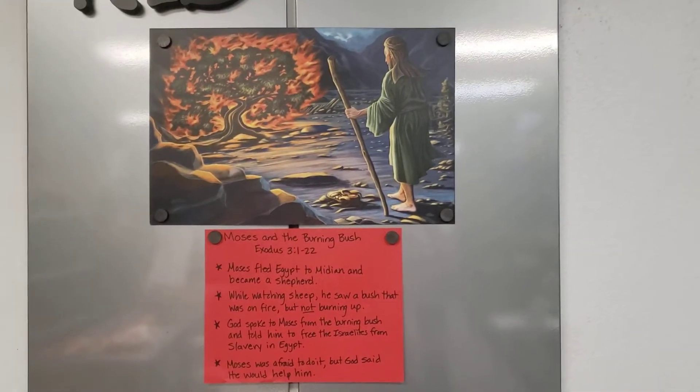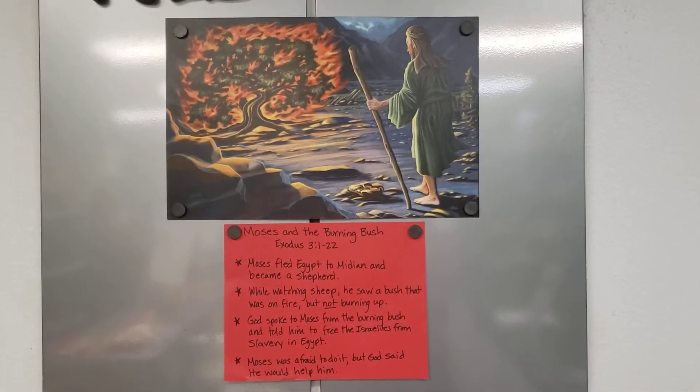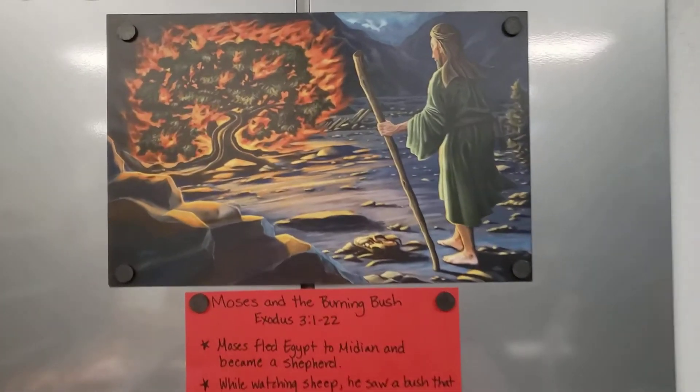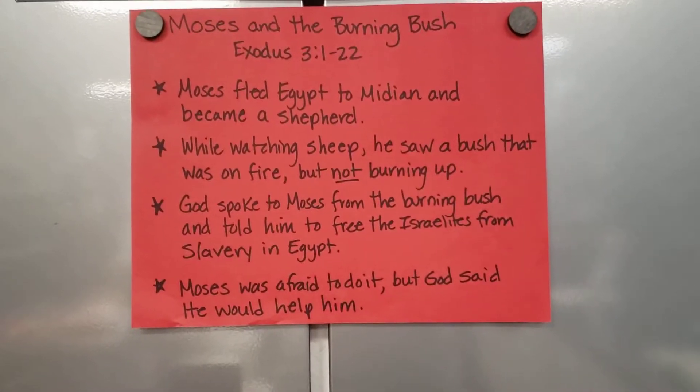Hi, this is Melissa, and I want to give you a quick overview for our preschool program for this weekend. Our story is Moses and the burning bush, and these are the Bible basics we'll be teaching.